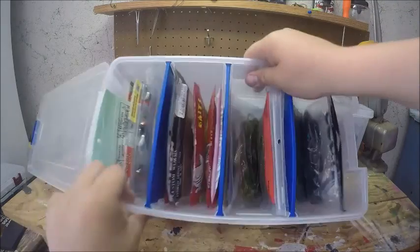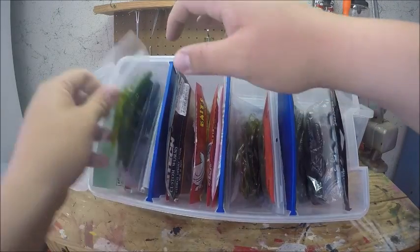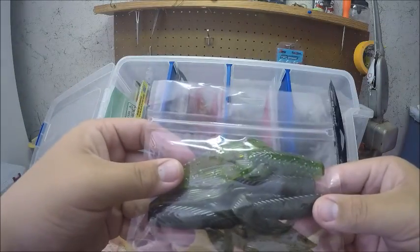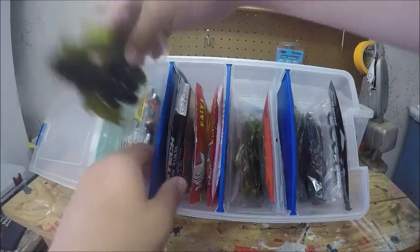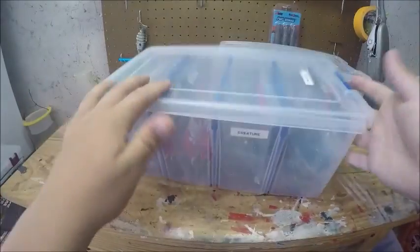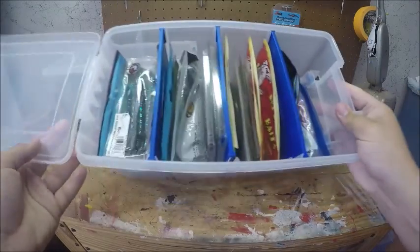I also have some Gary Yamamoto stuff and some Bass Munition Breacher creatures, which are some awesome baits too — it's hard to tell in the light but they're great.